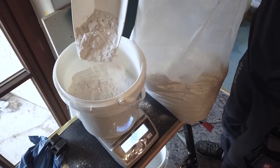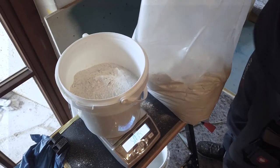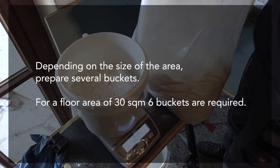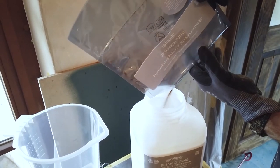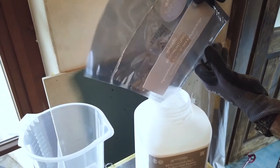Now weigh the powder in buckets of 5 kg each. Depending on the size of the area, prepare several buckets. For a floor area of 13 square meters, 6 buckets are required. Then place a bag of pigment on a container of resin — 5.5 liters each.